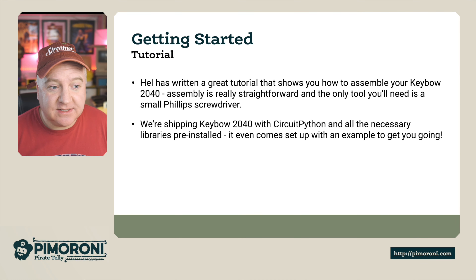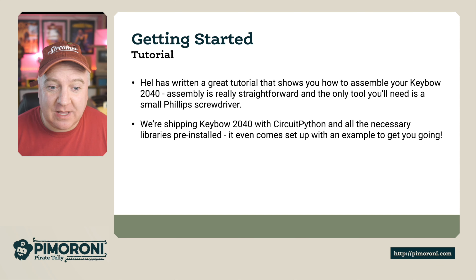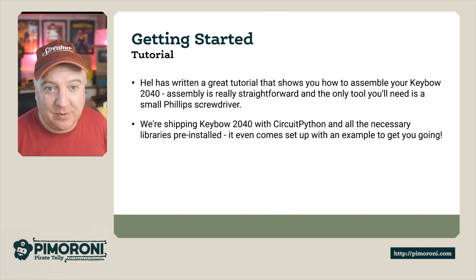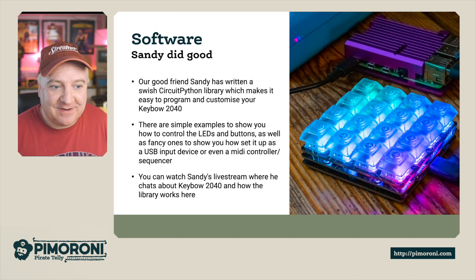For getting started, Hel has written a really great tutorial on how to put this together — that's the exact tutorial followed to build the one on the desk. The Keybow 2040 ships with CircuitPython and everything you need pre-installed, so it comes right out of the box ready to go. Software-wise, Sandy McDonald has written a CircuitPython library which makes it really easy to customize your Keybow 2040, with loads of examples included.